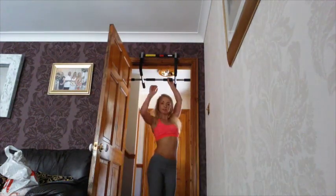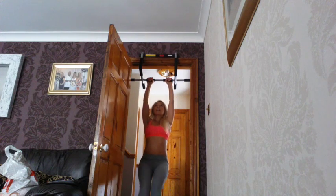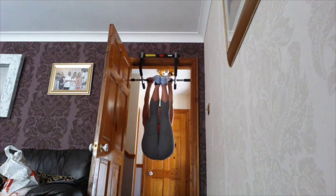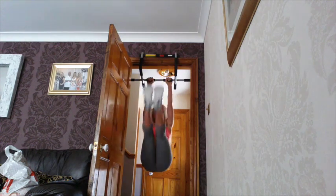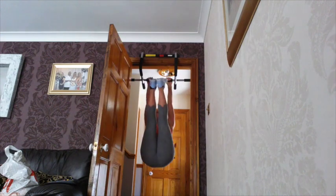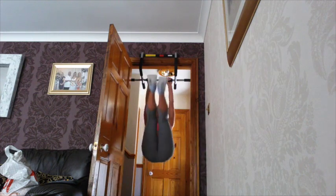Let's do it. Get a good grip, hold on with a nice good grip — thumb away, fingers — and raise your legs up and down, up and down. Ten reps of straight leg raises.